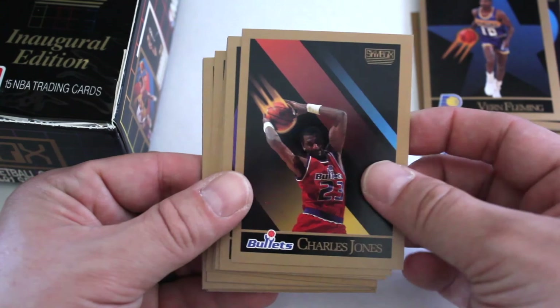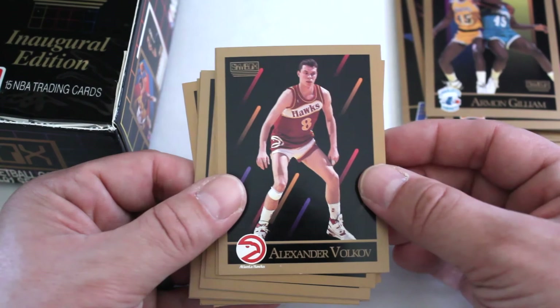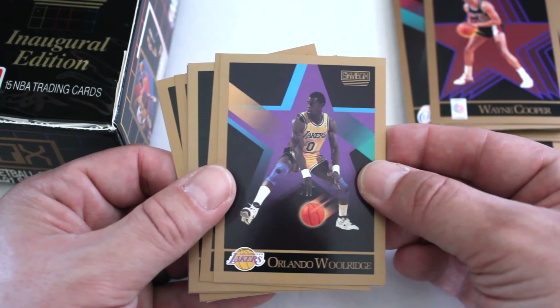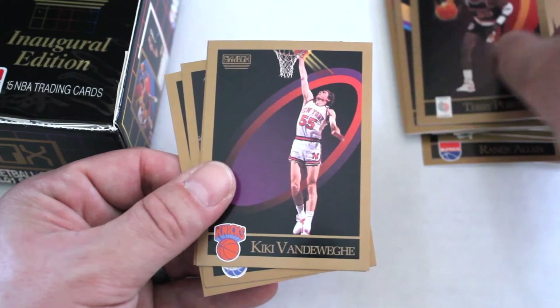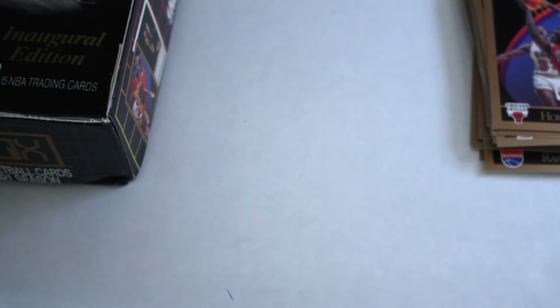Vern Fleming, Charles Jones, Walter Davis. Hey, the Admiral is in this set — this has got to be just about his rookie year. Armand Gilliam, Alexander Volkov, Tom Garrick, Wayne Cooper, Orlando Woodridge, Gerald Wilkins, Terry Porter, Kiki Vandeway, Tom Hammonds, Dennis Hopson, and Horace Grant — another one of the Bulls.